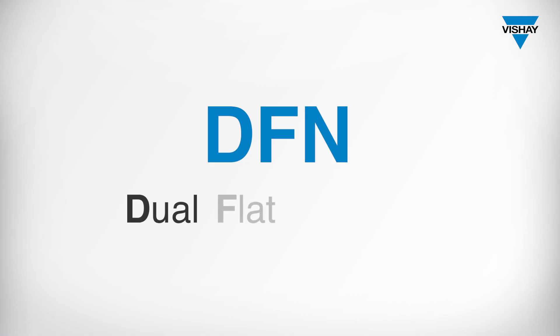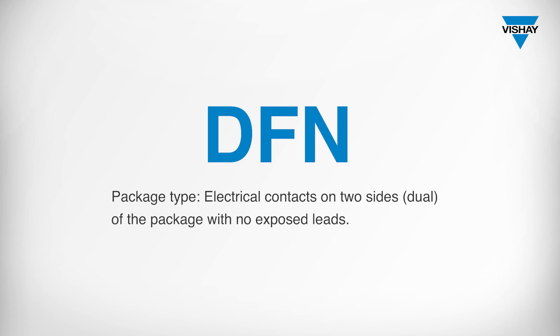DFN stands for dual flat no leads, and describes the package type with electrical contacts on two sides of the package with no exposed leads.